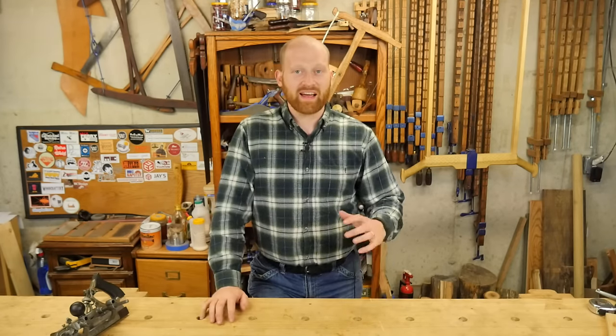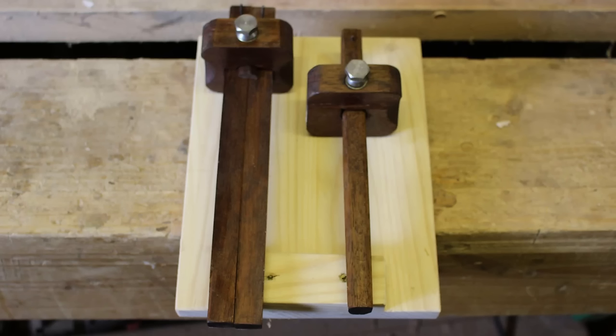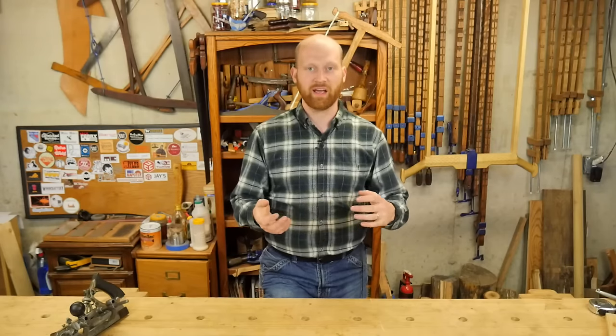Then I got a message from Justin in Ireland — he made these marking gauges and sent me some pictures. They are absolutely gorgeous, made of teak, really really well done. These are going to be an awesome gift for one of you guys and they will be a Europe-only prize, along with the panel gauge. Anything made in Europe — the maker will hold on to it and ship it directly to the winner in Europe, so it doesn't have to get shipped back to the US.